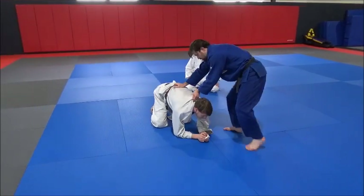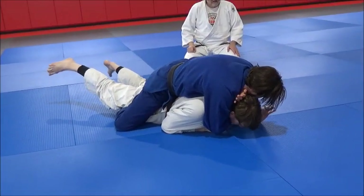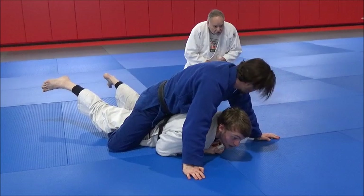He gets behind him, flattens him out — boom. Now there's a lot of pressure on that body. And then he adds the choke.